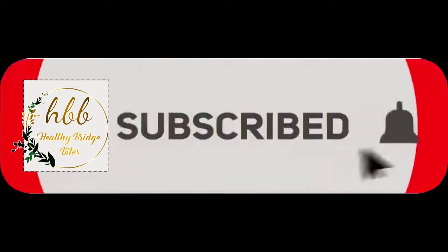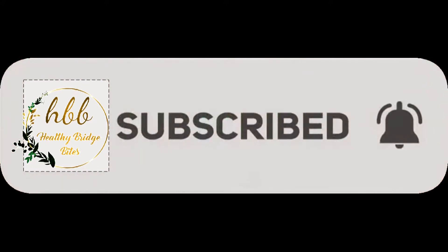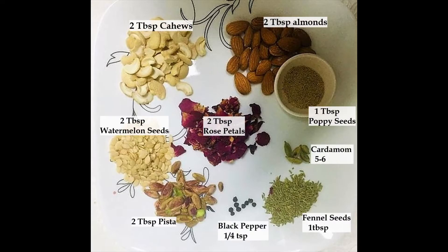If you are new to my channel, don't forget to subscribe and click the bell icon. Let's see the ingredients for instant thandai masala: 2 tablespoons of almonds, 2 tablespoons of cashews, 2 tablespoons of watermelon seeds, 2 tablespoons of rose petals — you can use fresh, dried, or rose water — 1 tablespoon of poppy seeds, a quarter teaspoon of peppercorns, and 2 tablespoons of pistachios. You can increase the peppercorns if you like more zing in your drink.